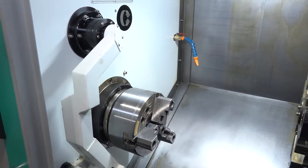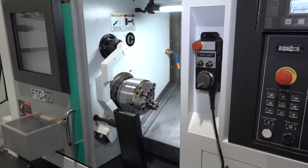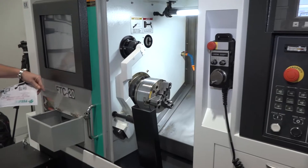As we come out of the machine you'll start to see that we've got a tool setting arm, we've got a parts catcher, and also on the front of this machine we've got quite a neat and tidy parts bin.